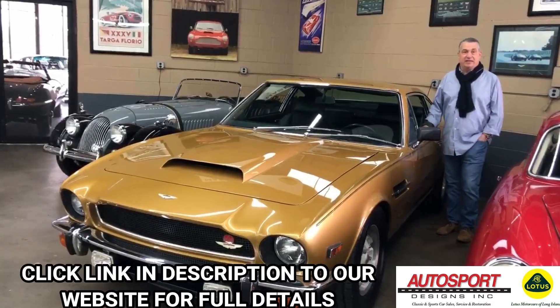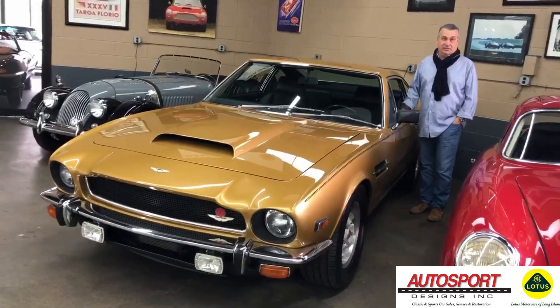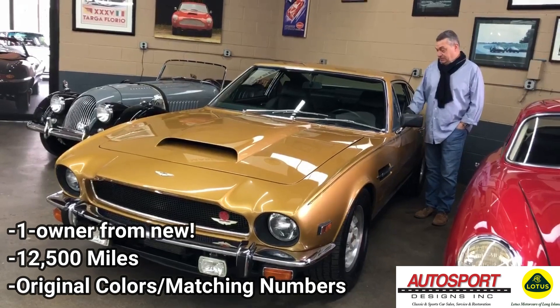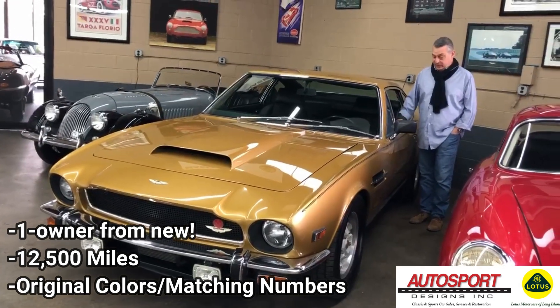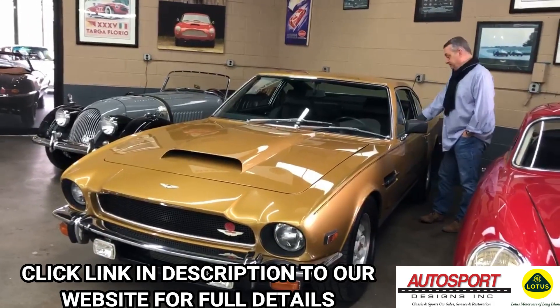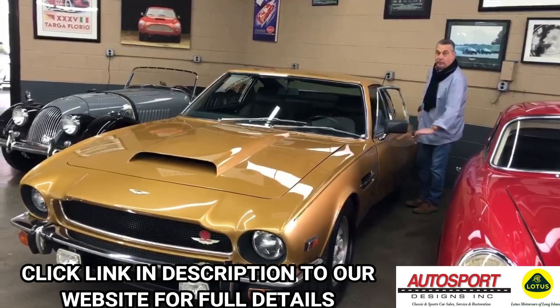This is our 1978 Aston Martin V8 Coupe. It's at 12,500 original miles from new. It is a time warp. It is original paint. One owner from new.